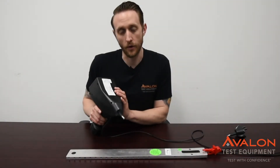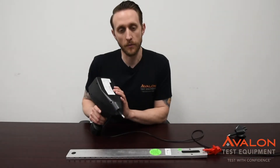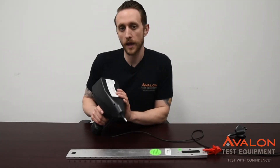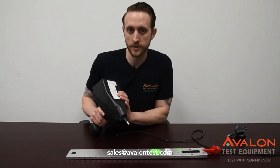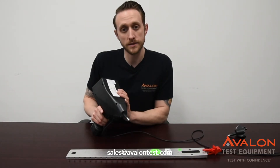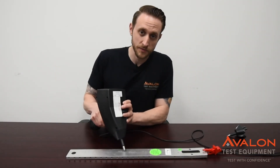Thanks for checking out our video on the Haefely Onyx 30. This is definitely one of the best ESD guns on the market. We do have these available for rent and we offer NIST-traceable calibrations on them. If you have any questions, give us a contact at sales at Avalon Test. And remember — with Avalon, you can always test with confidence.